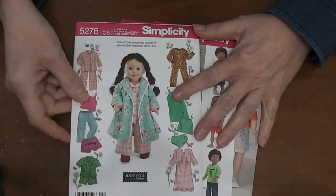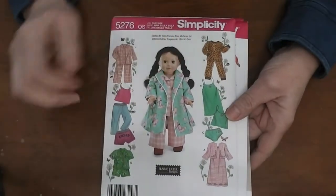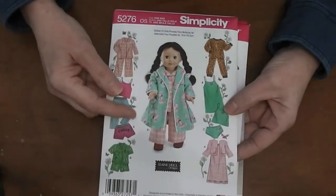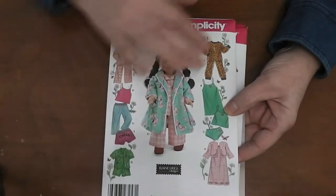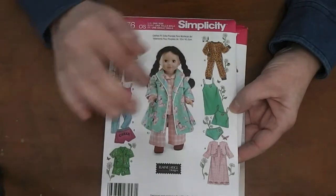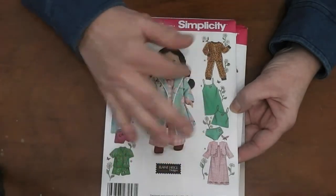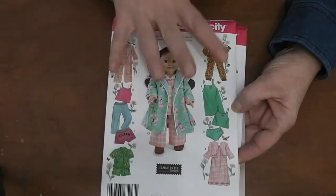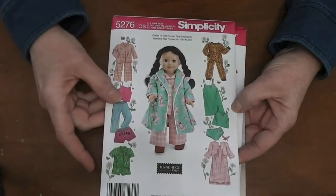I hit up the Simplicity pattern sale the other day and I picked out three. This one is one I used to have and I really liked it. It's got pajamas, a bathrobe, a couple of types of pajamas and nightgowns, some workout-type clothes, and underpants and a little camisole or slip. This is a fun pattern and I'm definitely going to make at least one or two items off of this one.